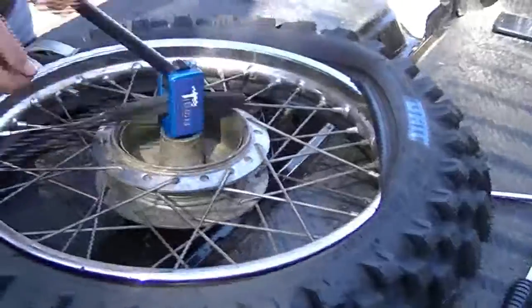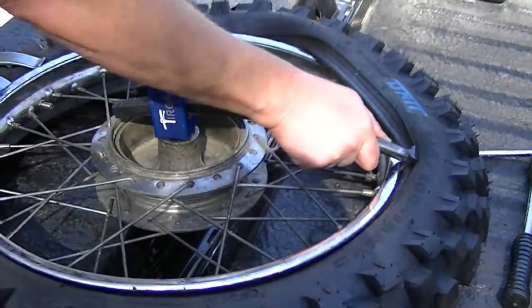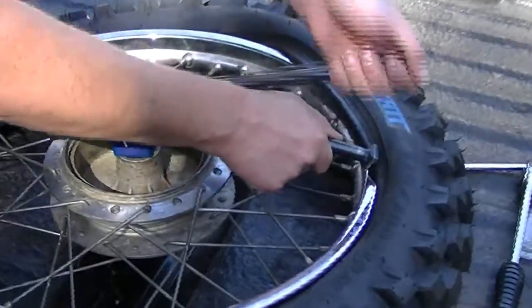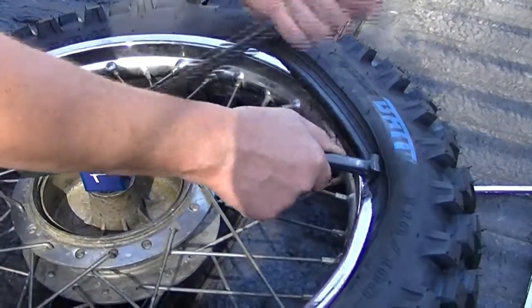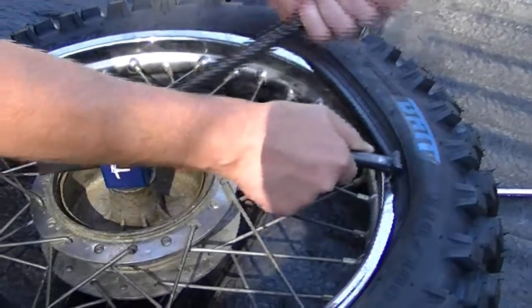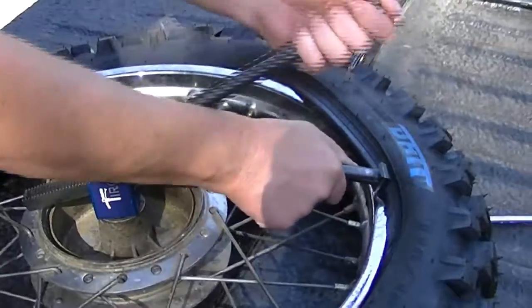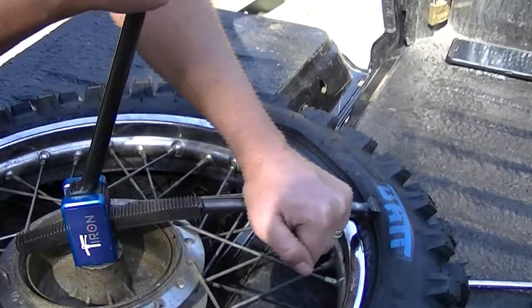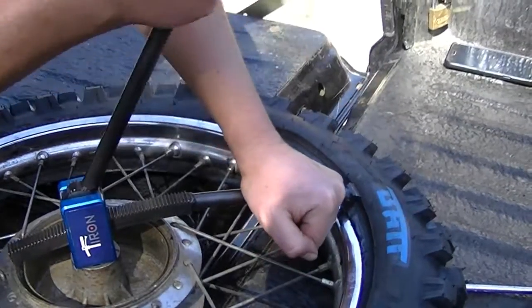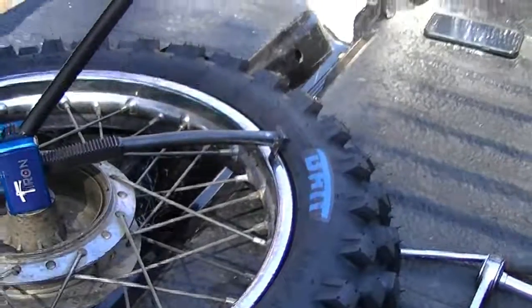Alright, there's the tough part — let's see how it goes. So far so good. Push that over, just wait for it to fall. You can see it's going over. Just hold it there. Done.